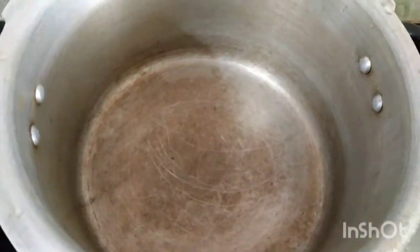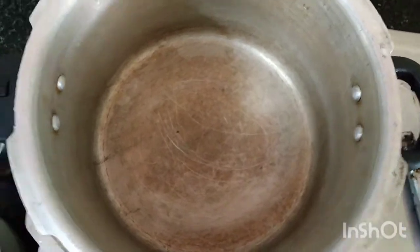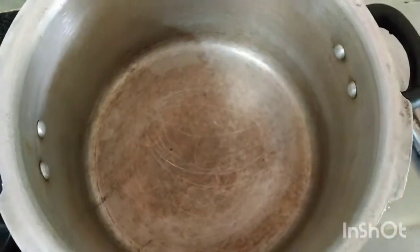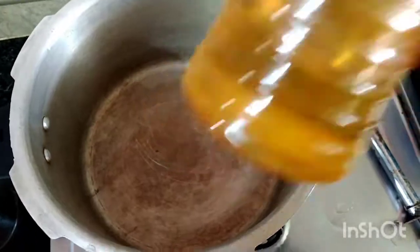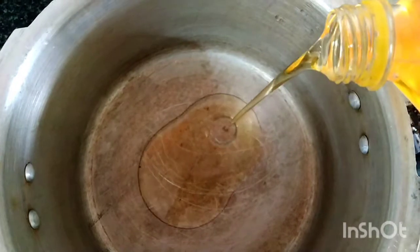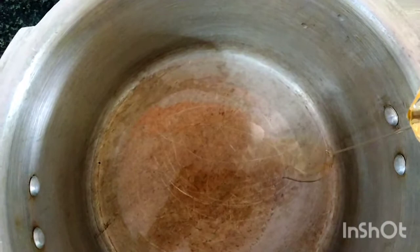I am going to add the olive oil, the rice, and the rest. We are going to add the vegetable shrimp. I am going to add the vegetables oil. Add the lamb oil. Add the vegetable oil. Add the vegetables — this is 3 spoons of vegetables.